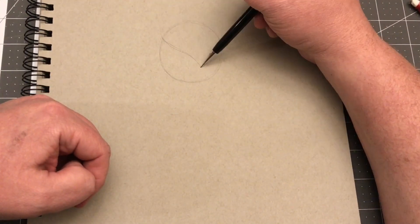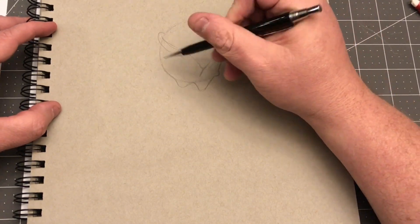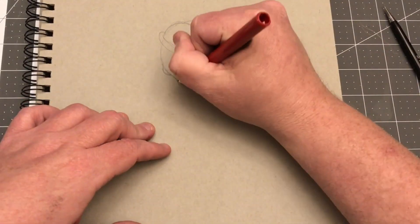Hey everybody, B.W. Cummins here with another drawing for you. Tonight I only have one goal and that is to draw something I've never drawn before.